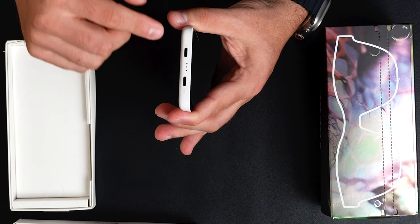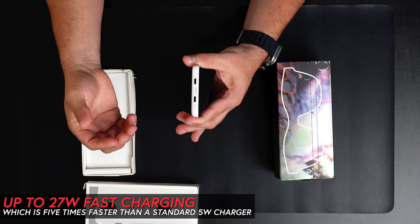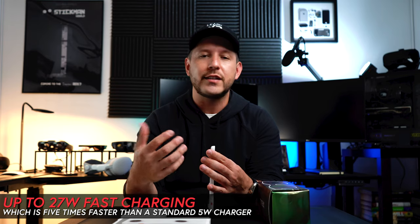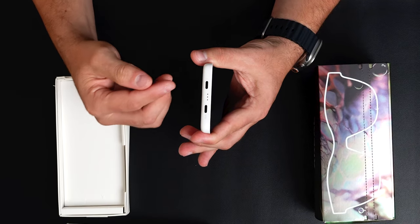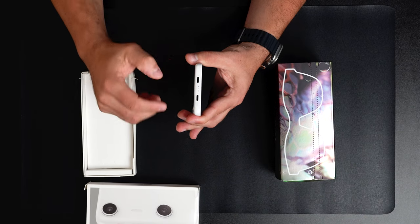One connection is for power, which is really cool because it supports 27-watt fast charging — about five times faster than a regular 5-watt connection. Having two USB-C ports is useful: one connects to the display and glasses while the other continues charging.